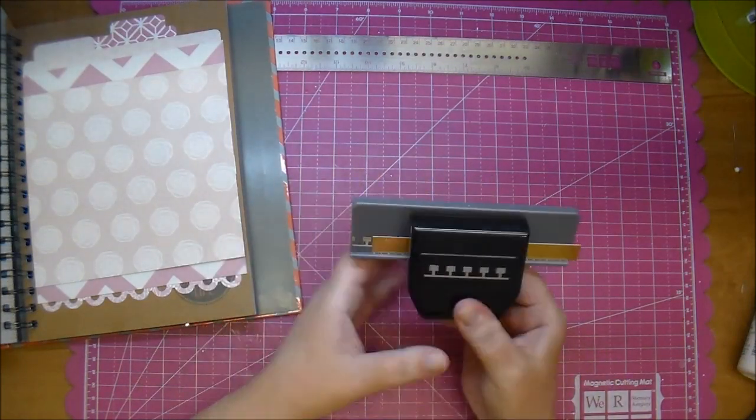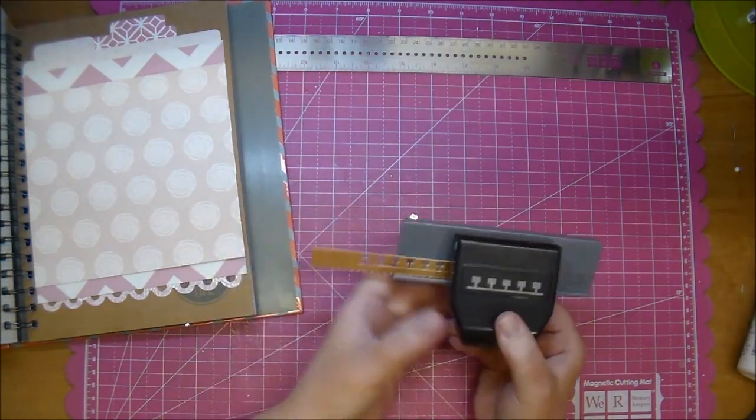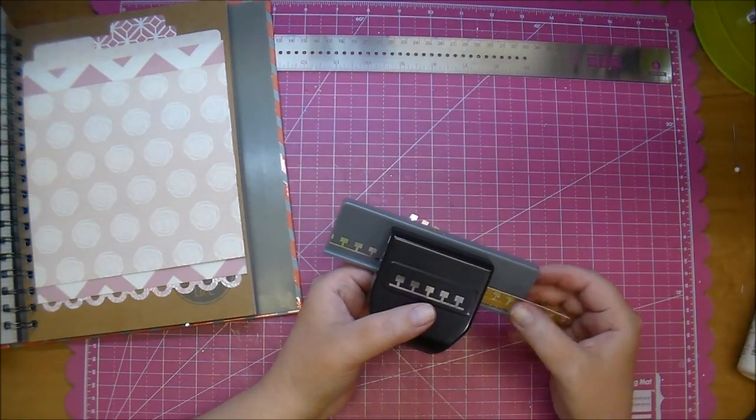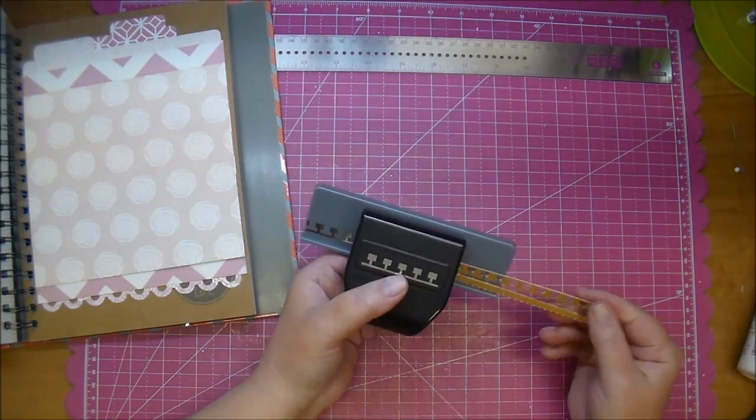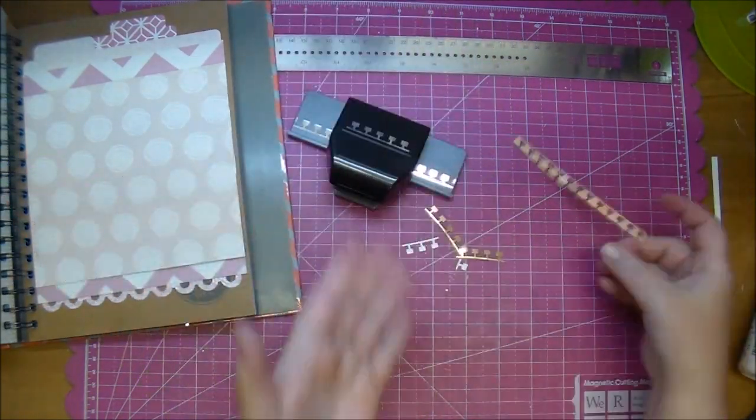Here I'm using an EK Success punch — it's an old punch I pulled out of my stash. I love using up my supplies. This one's a notebook punch, so I'll just tuck that behind one of the layers.